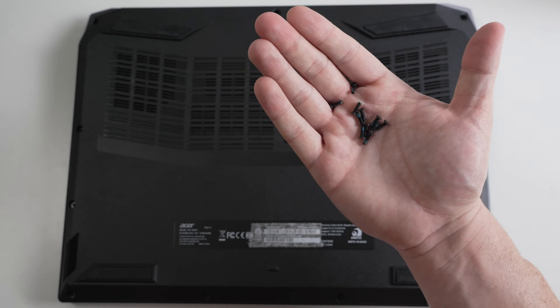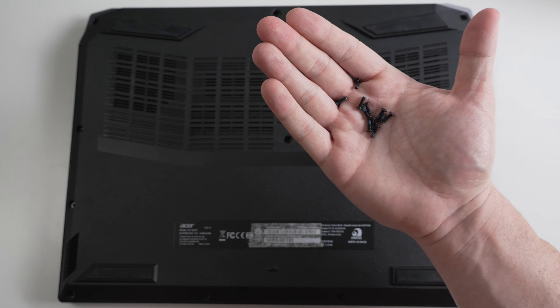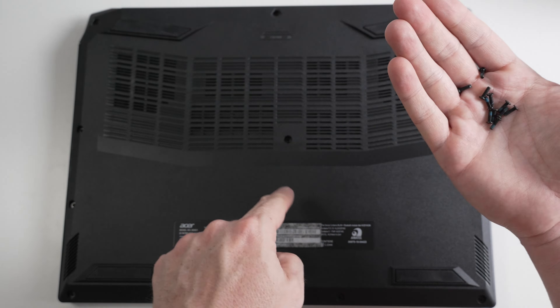As you can see, all of the screws are the same size, so they're pretty simple to remove and you don't have to worry about keeping track of what goes where.